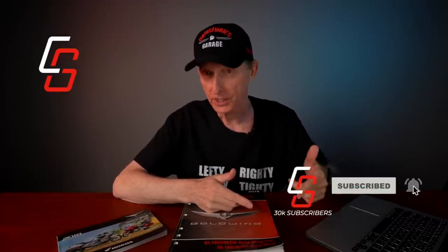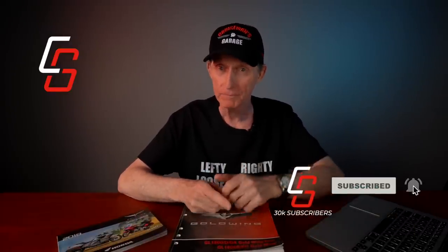Hey everybody, I'm Cruise Man. Welcome to the show. Today we're going to talk about the Honda Goldwing Service Manual. If you love motorcycles, you like riding, you like working on them, you enjoy how-to videos, tips and tricks, accessory reviews, moto vlogs — you're in the right place. Go ahead and click that subscribe button, and don't forget to click the bell icon so YouTube lets you know when we come out with new videos.